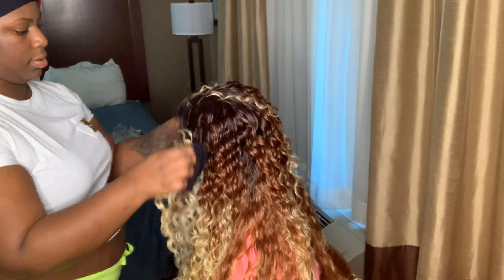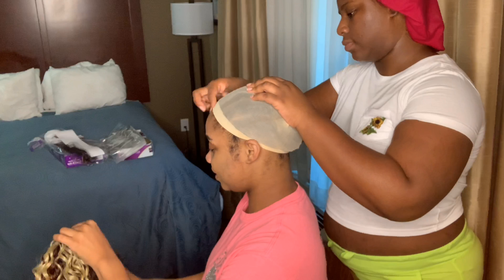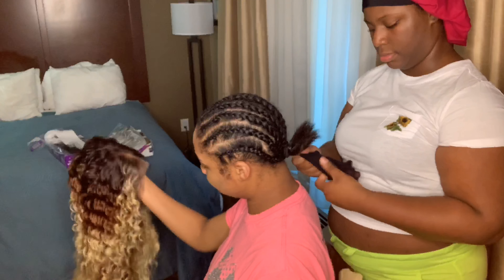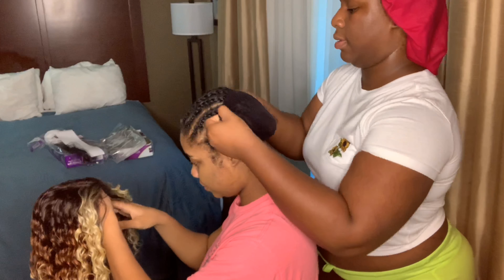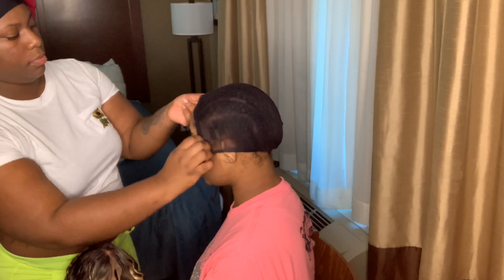I'm switching out the caps because the black cap was just going to look ten times better, especially once I apply the makeup to the cap. So I'm going to switch that out, reapply the wig, and adjust it to her liking.